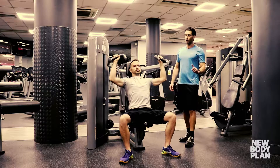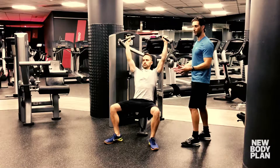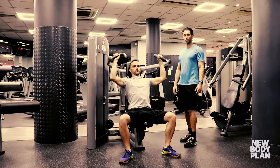He makes sure he lowers slowly under control, and as you can see his feet are planted into the floor. That's going to create whole body stability so he can concentrate fully on lifting that weight up and then slowly back down under complete control.